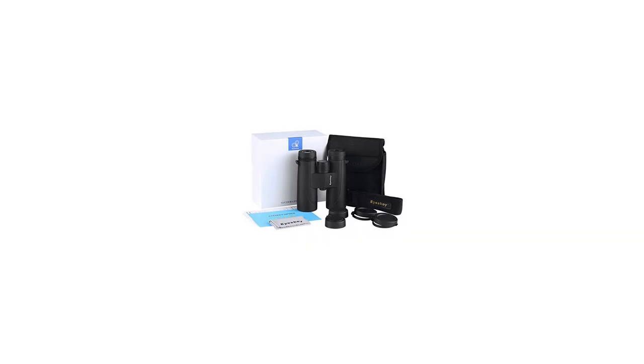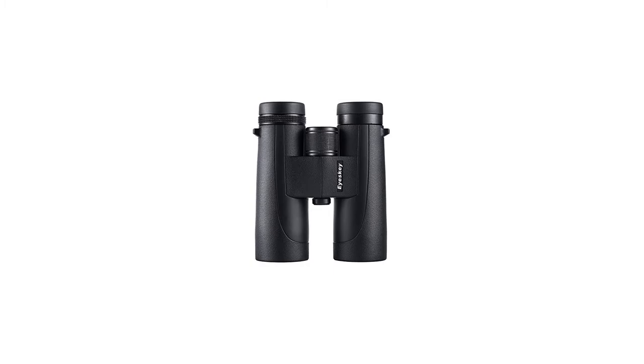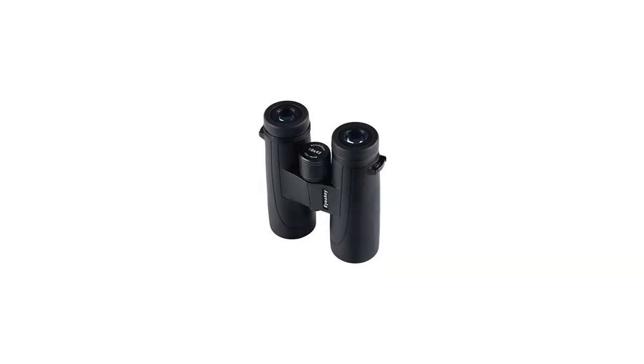Waterproof and fog-proof with nitrogen-filled internals. Non-slip streamlined rubber armoring makes it easier to hold and resistant to shock. Smooth right diopter adjustment knob ensures clear views even if you have different eyesight. Large center focus metal knob for easy focusing. Twist-up metal eye cups for glass and non-glass wearers to get a full view.